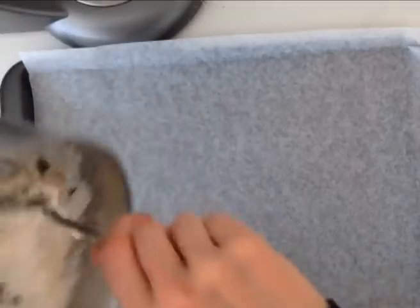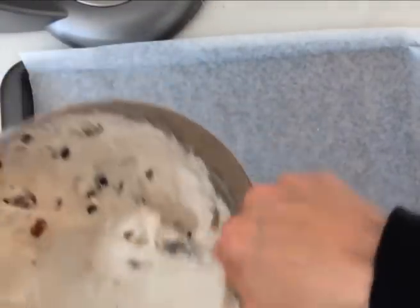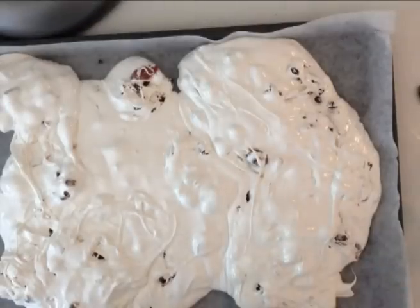Then immediately pour it into your egg whites with the beaters running and stir it — it is going to get thick very quickly. Stir in your fruit and your nuts and straight away pour it onto a tray.